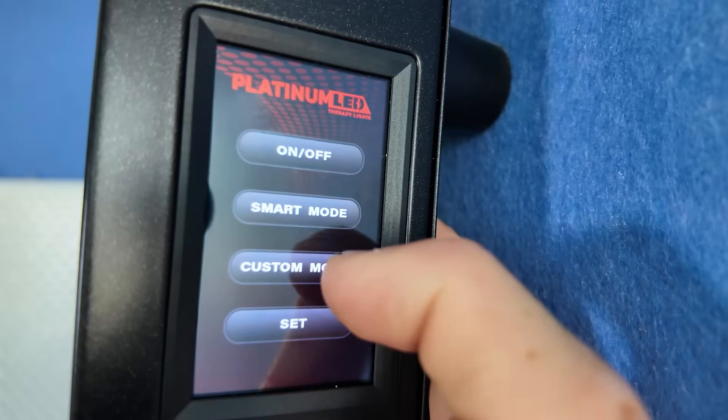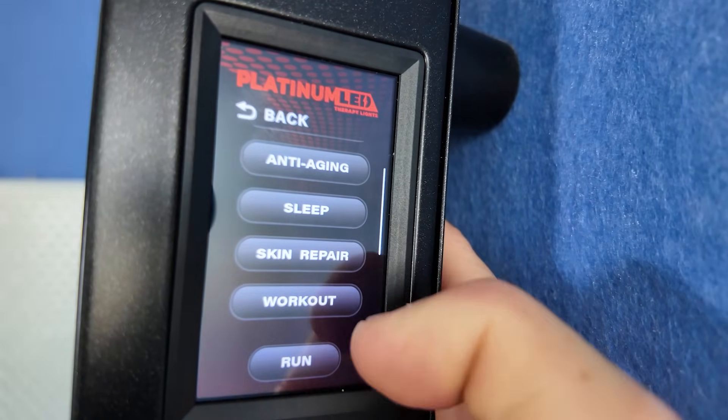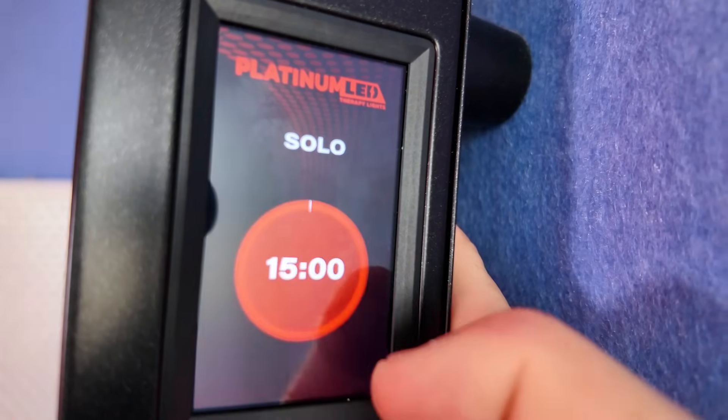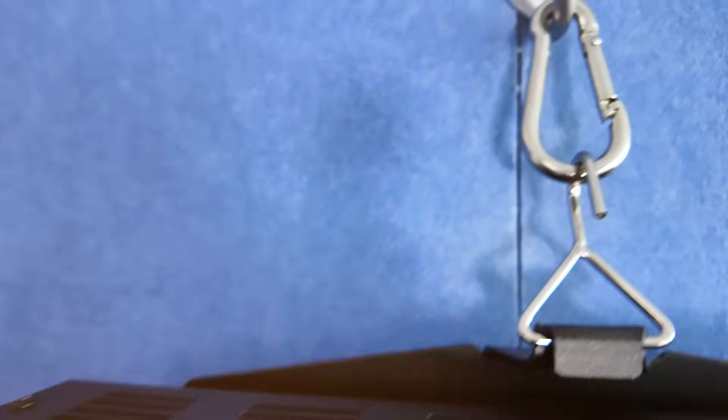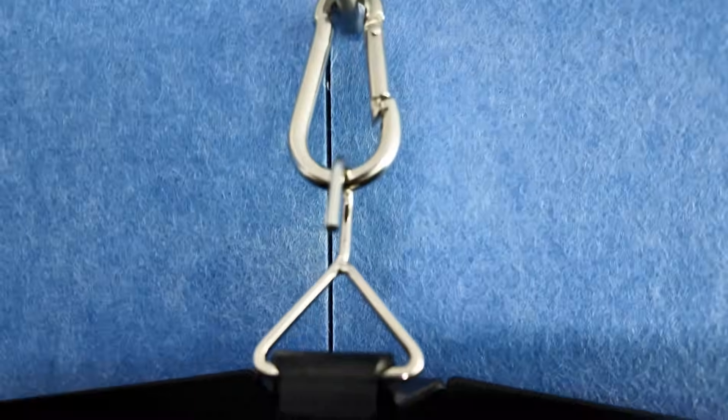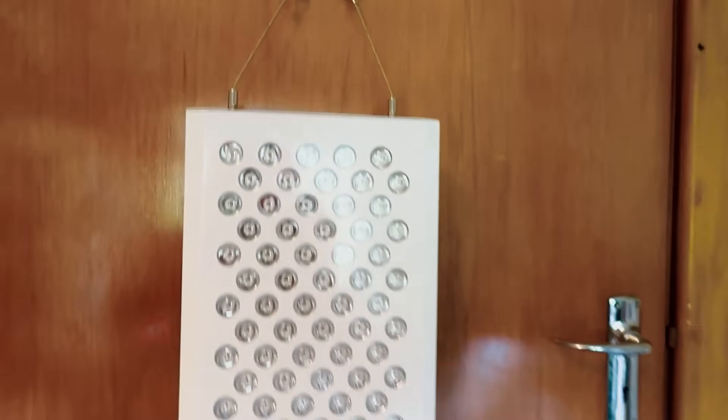Likewise there's no way to save a customized preset — you can't select all your wavelengths, pulsing rate, and time to suit your particular needs and save that; you have to go through and change it individually each time. And changing some of the settings is a bit fiddly on the panel itself, though it's much easier on the phone. Finally, another little downside is the hanging hook system on the Biomax panels. This has been the case for a few years and I really do miss the older screw systems — this new setup is just a bit fiddly.